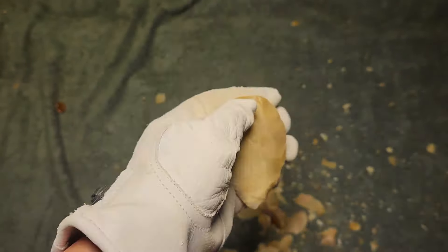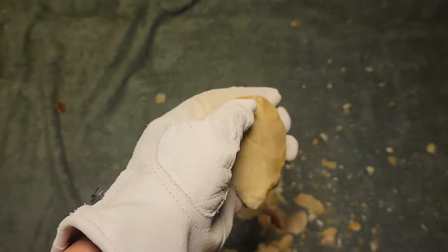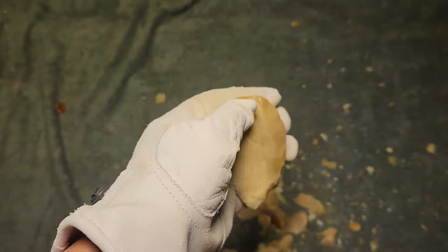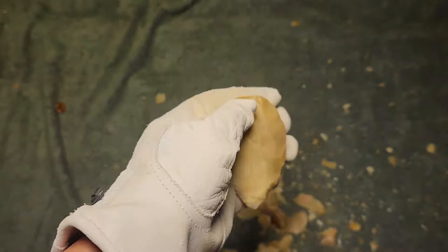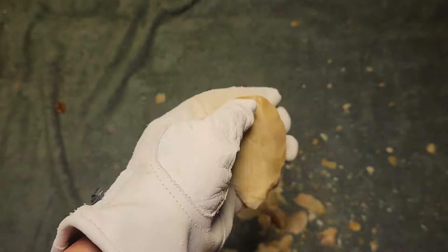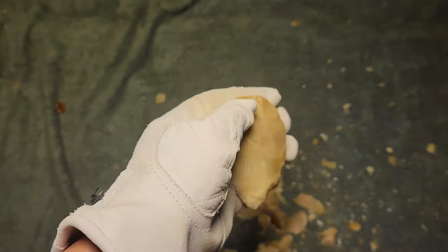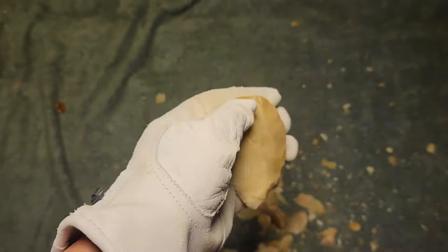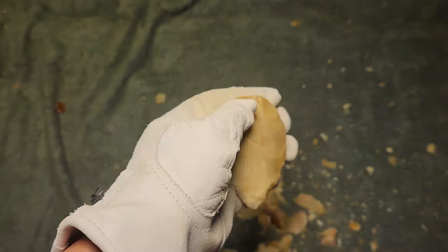For a soft material, the flakes are kind of sticky — they stay on and don't fly off, so I've got to pick them off. A lot of times with soft material they just fly across the room. I don't know what causes that stickiness, but it's not a bad thing — just a little time-consuming to keep picking off flakes that should have flown, because you don't want them interfering with the next flake.